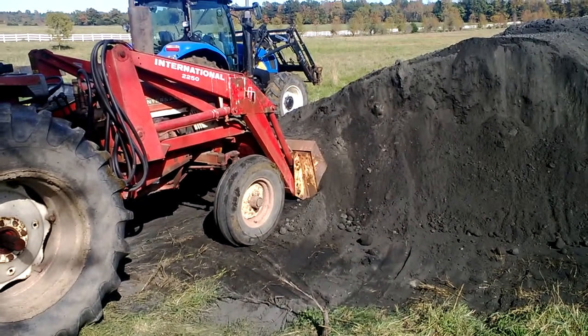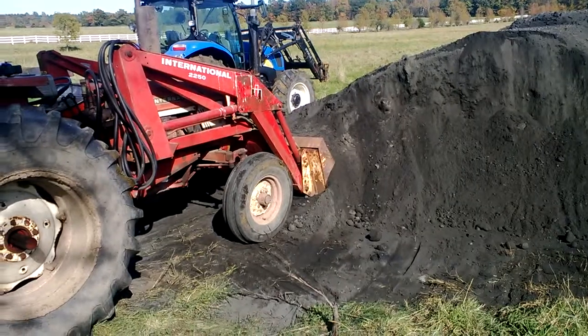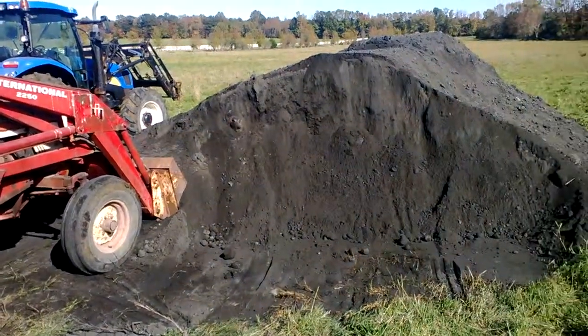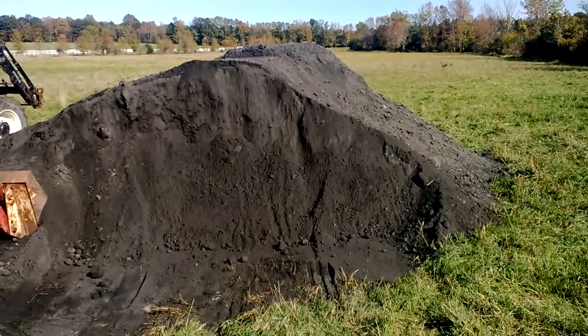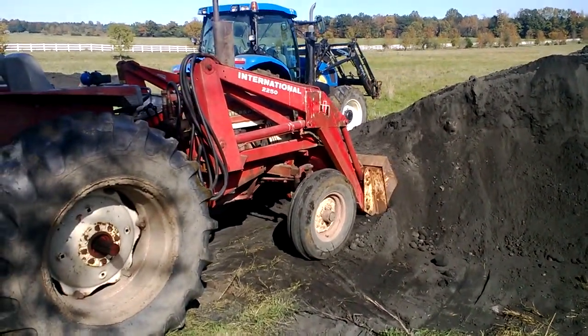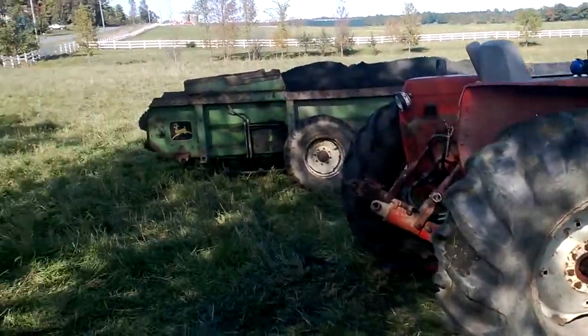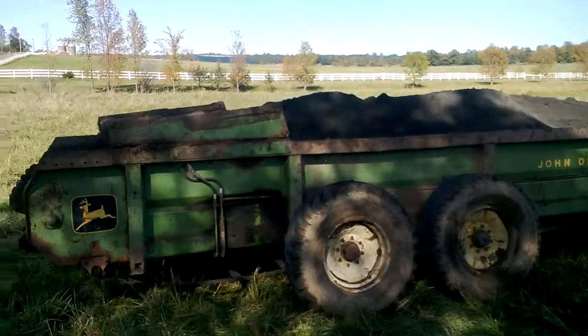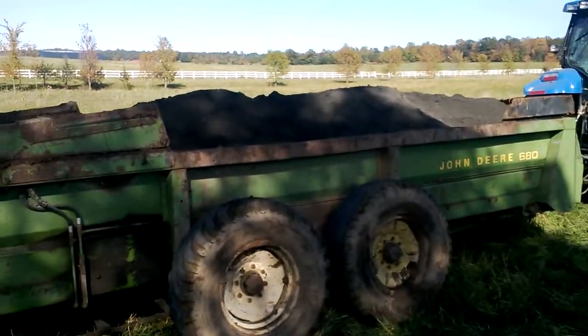Hey, how's it going? Eric here. I just finished loading up a load of wood ash. This is what we're using to address our potassium deficiency here on the farm at Health Hero Island Farm. I loaded it up into a solid manure spreader — a conventional manure spreader.